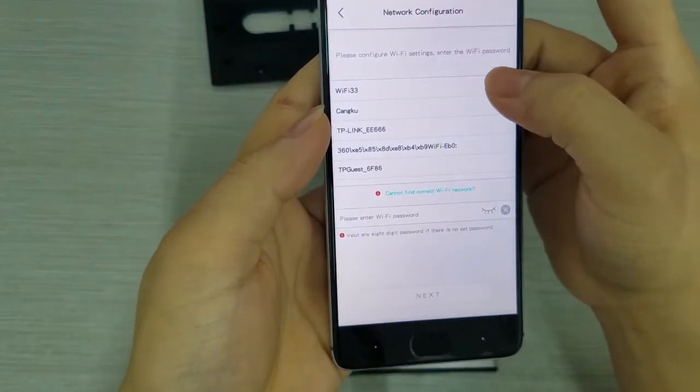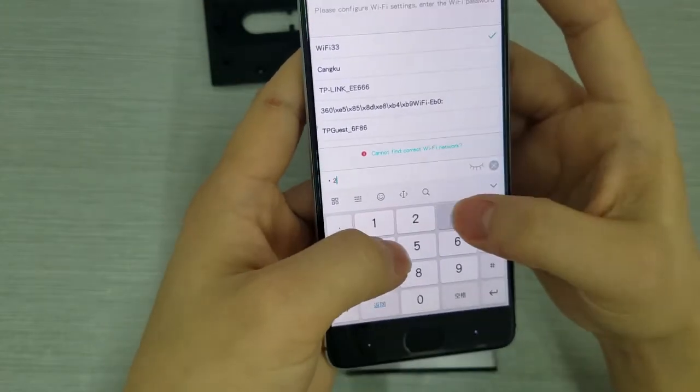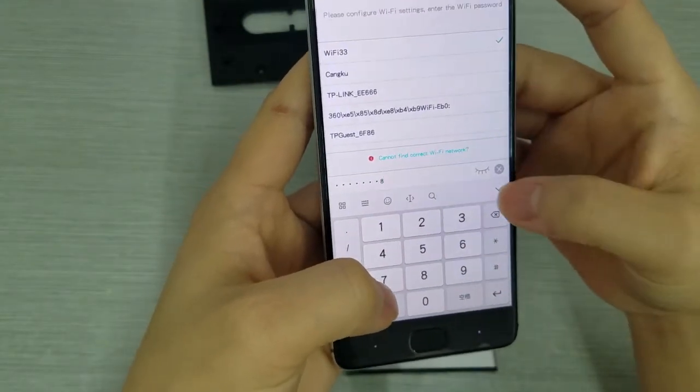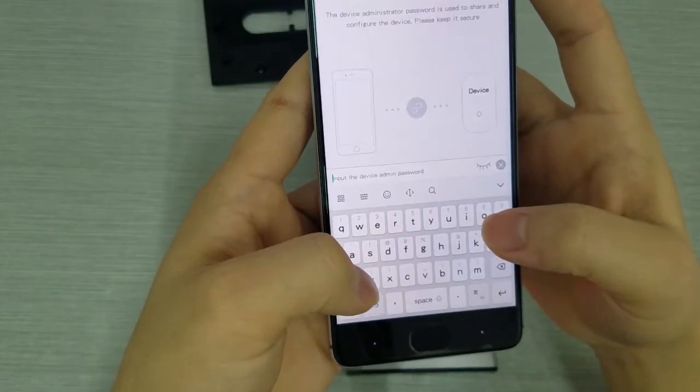The app network setting configuration shows successfully connected to Wi-Fi, meaning your phone is successfully connected with the device. Click Next, then enter the password of your Wi-Fi and SSID, and click Next again.